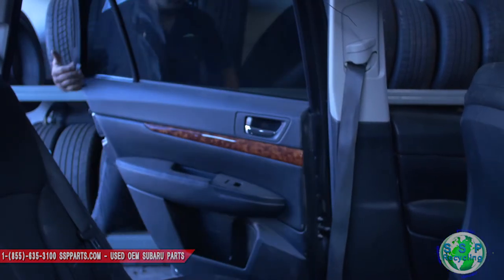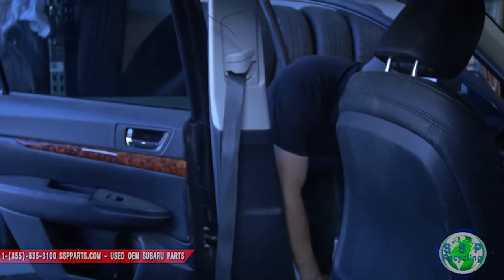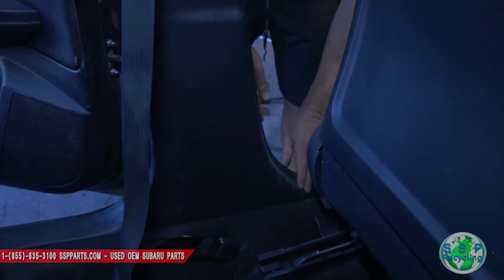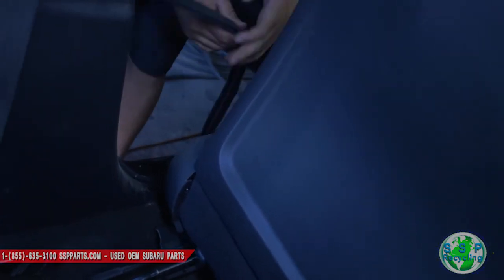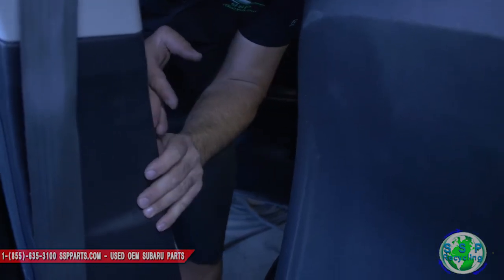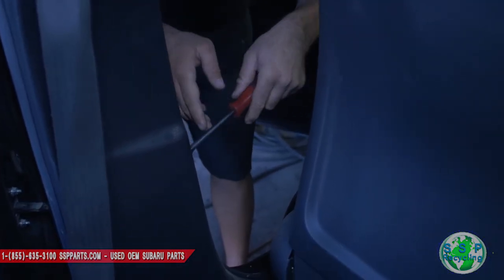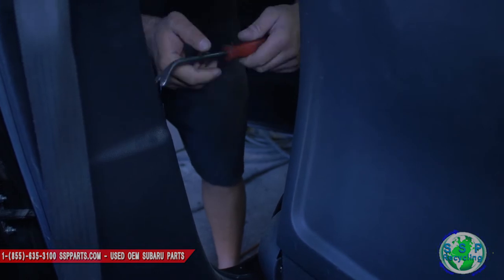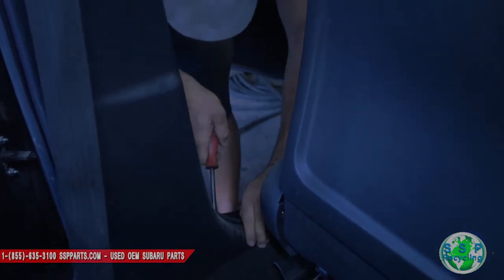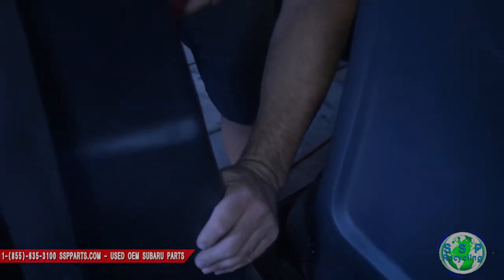First we gotta remove all these panels. Remove this — these pop out pretty easy. You gotta remove this rubber seal out of the way, and use a clip remover. Sometimes they come out easy, sometimes you have to fight them.